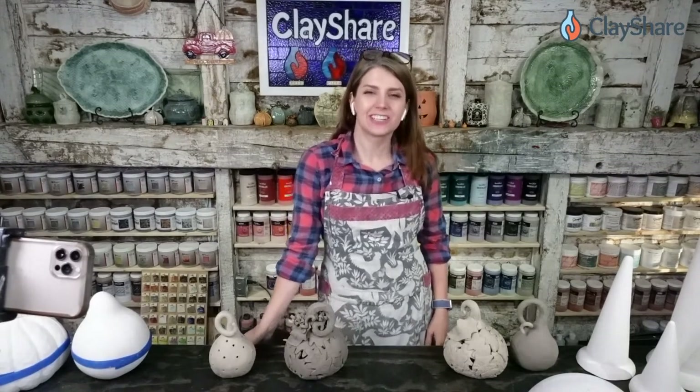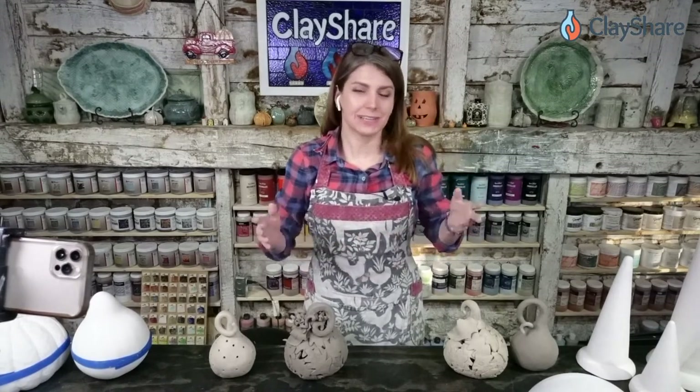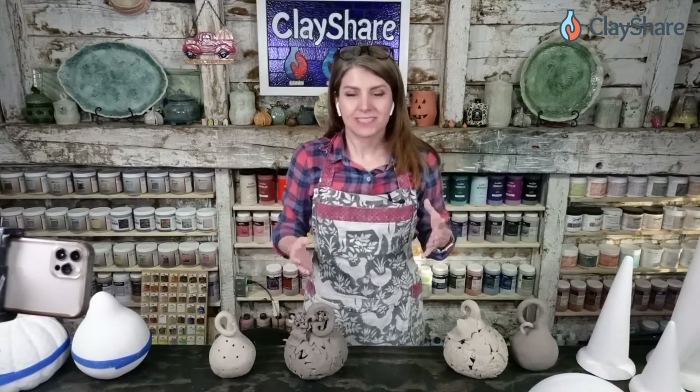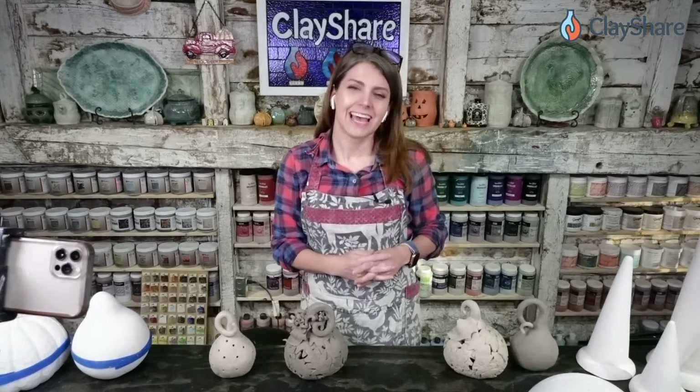Welcome to Clay Share Live, every Wednesday at 5 p.m. Eastern Time. We bring you a live broadcast — sometimes a tutorial, sometimes a demo, sometimes a Q&A, sometimes we travel somewhere and show you a guest studio. Tonight we have the return of one of our favorite clay instructors, Michael Harbridge, who's going to teach you how to make hand-built spheres and do a raku firing using your electric kiln.